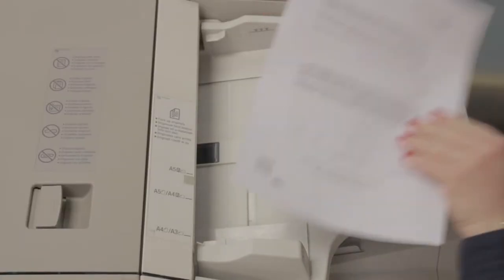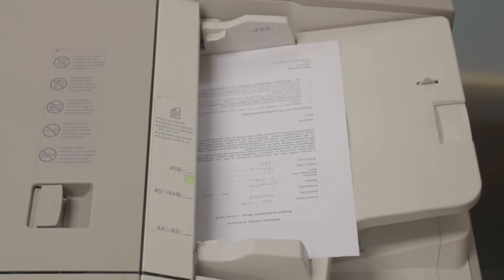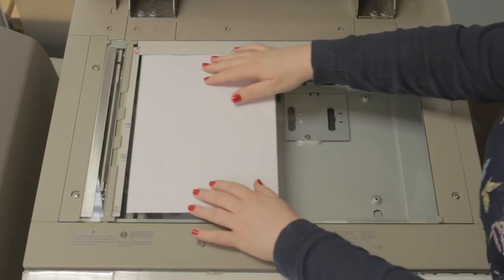If you are scanning A4 documents, simply place them face up in the tray on top of the copier. You can also scan using the glass screen as indicated.